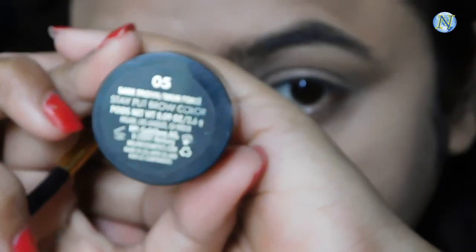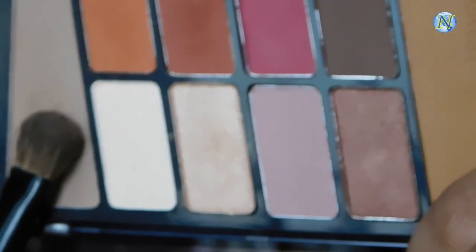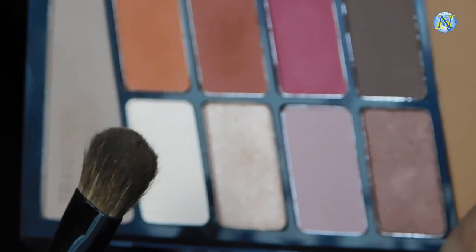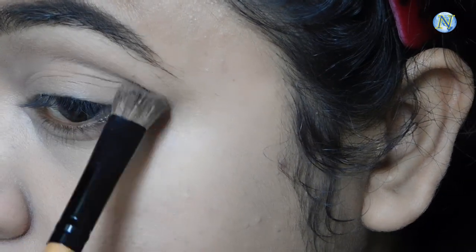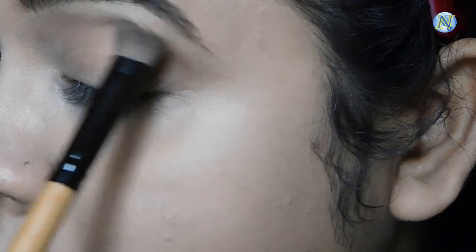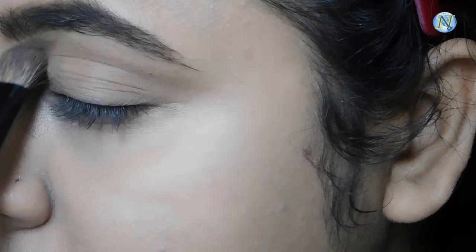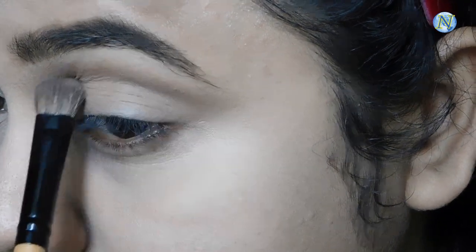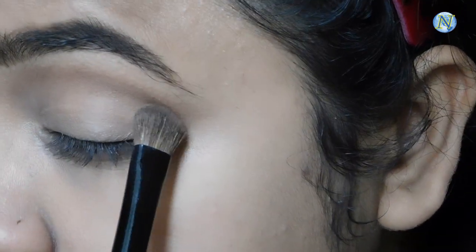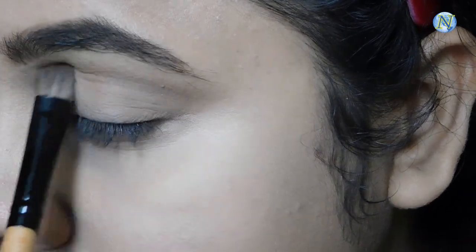I used this Milani brow pomade to fill up my brows off camera. Now I'm taking this shade with a fluffy brush from the Wet n Wild Rose in the Air palette and I'm going to apply it as my transition color. I'm not taking a lot of product at a time — just little by little — and slowly depositing it on my transition area, slowly blending up the pigmentation so that there is no patchiness.